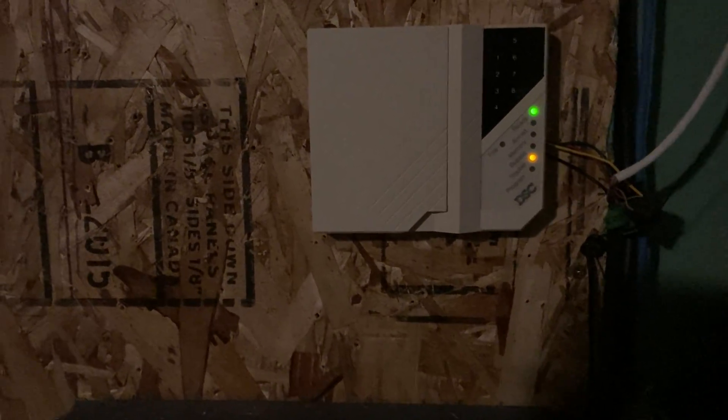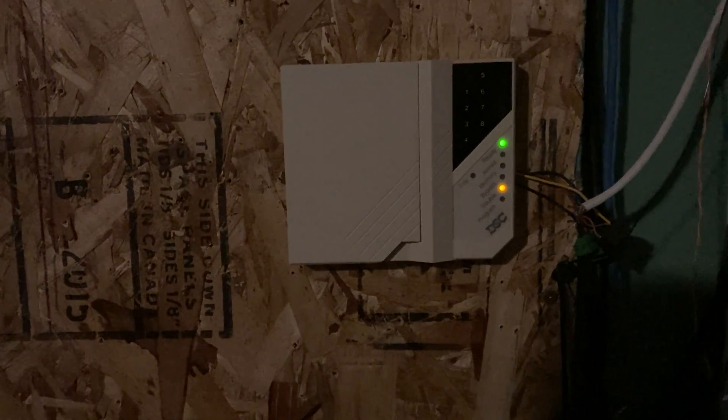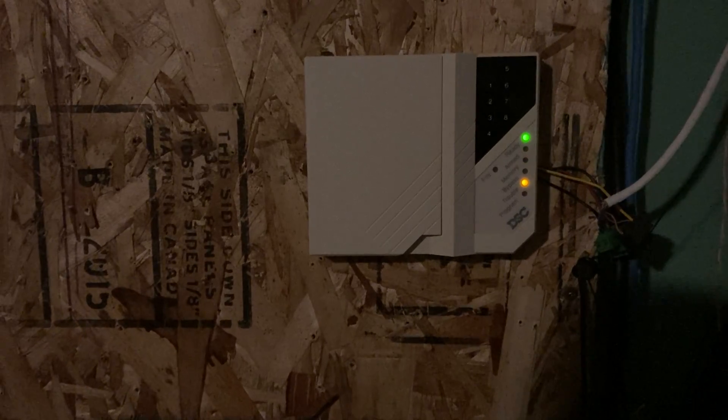This is a demonstration of the DSC PC2550 system that a friend sent me. This is a neat panel with a few different features that several others don't have. Maybe a few other older DSCs, but it's pretty interesting. It has two specific features I'm going to demonstrate today.